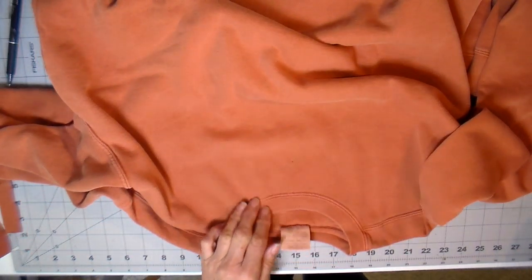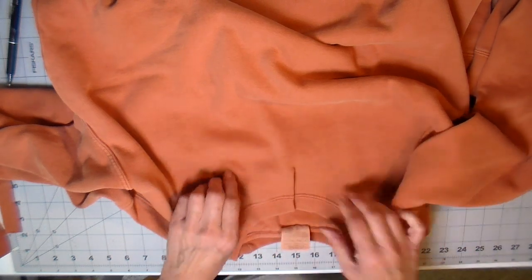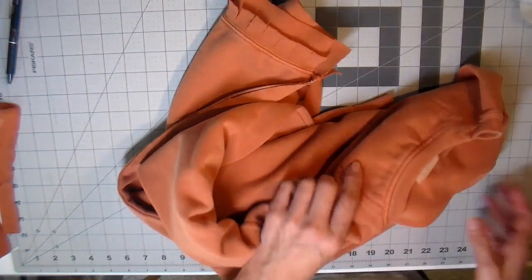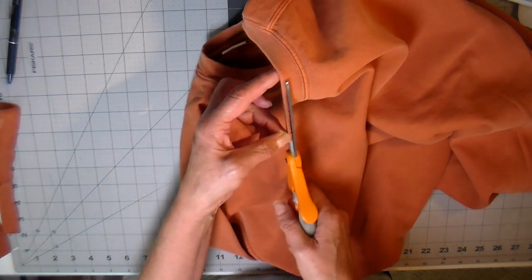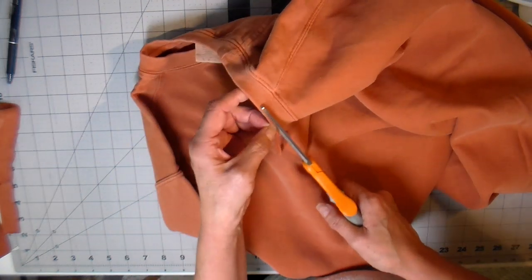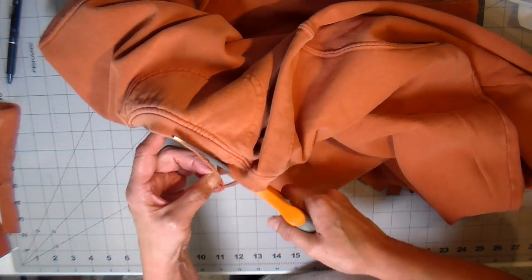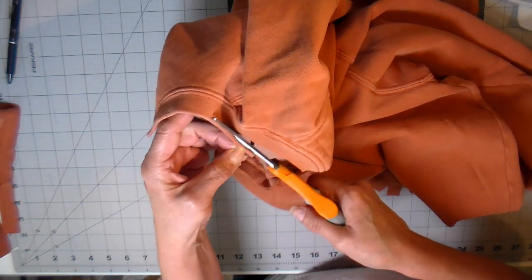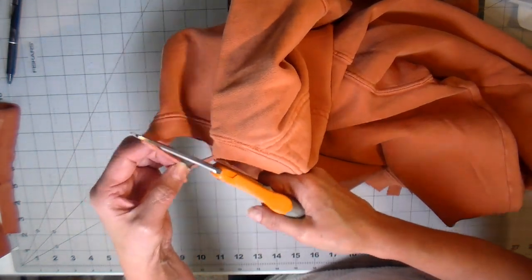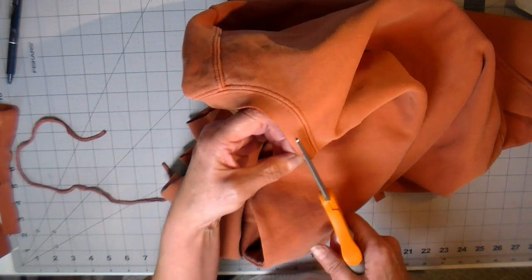I'm also doing the same at the neckline — cutting a slit to add comfort and make it easier to put over the head, cutting off the fold of the neckline. Then we'll also be staggering and cutting that top layer of the band shorter. Now I have two layers of band and I'm just staggering that top layer.